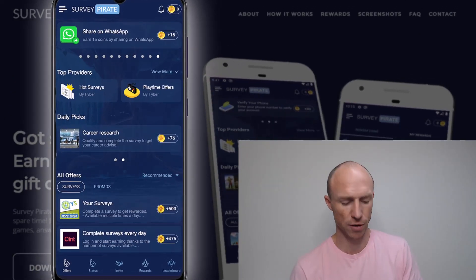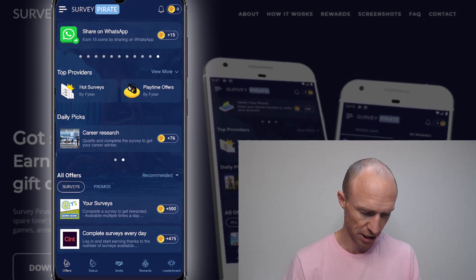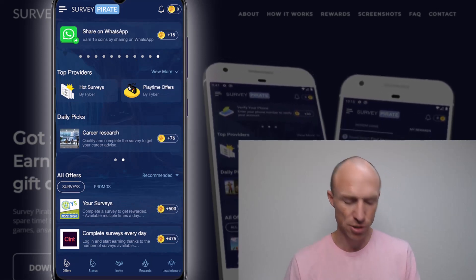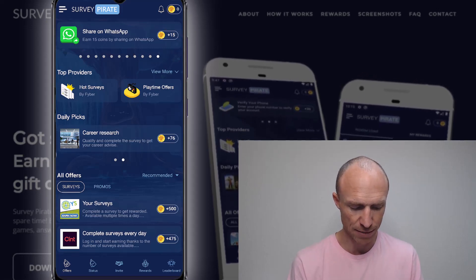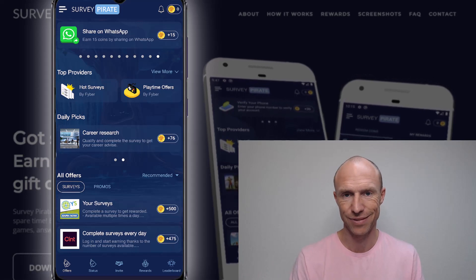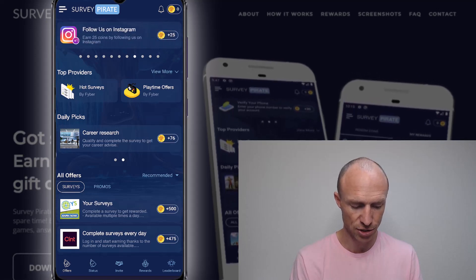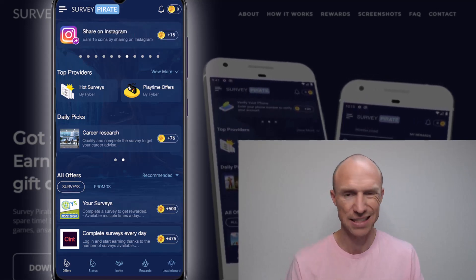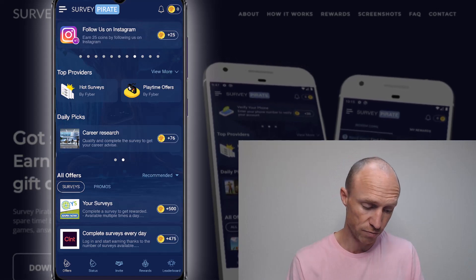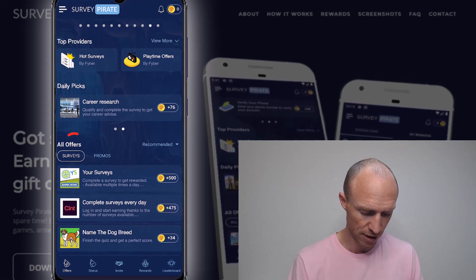I've now logged into SurveyPirate and it can be a little bit overwhelming at first because a lot is going on, but if you take a little bit of time it's okay to figure out what's going on. At the top they have small one-time tasks — for example, share on WhatsApp and earn 15 coins. There's sharing on Messenger, getting followers on TikTok, followers on Instagram — things like that. These are basically just ways to promote the app, not something I would participate in.